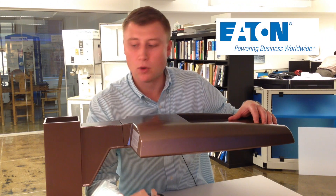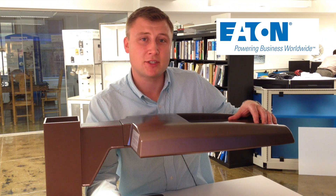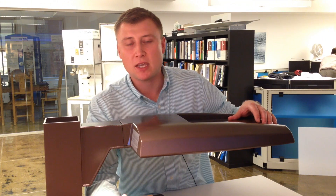A mast arm, a wall mount, or a square or round pole. Thank you, and if you would like to see any additional information, please visit Eaton's Lighting Solutions or you can also find information on Goodmart's website.